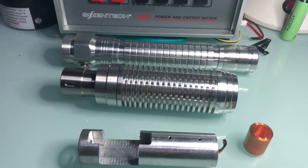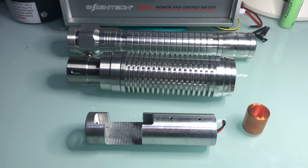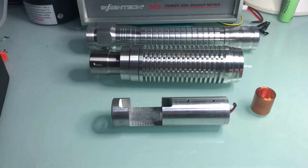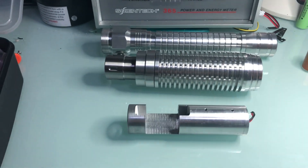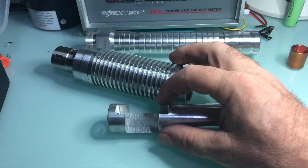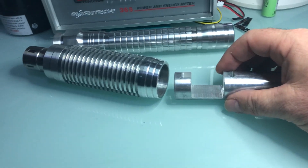I wanted to give a short video showing the new laser host I just received from Hanoi, Vietnam a few days ago. This is built by Trinh — I'm not going to try to pronounce the rest of his name — but you can find him on the forum, and I've linked to his forum member name.